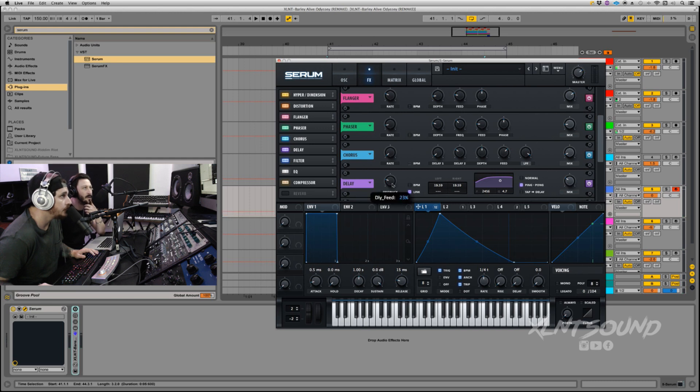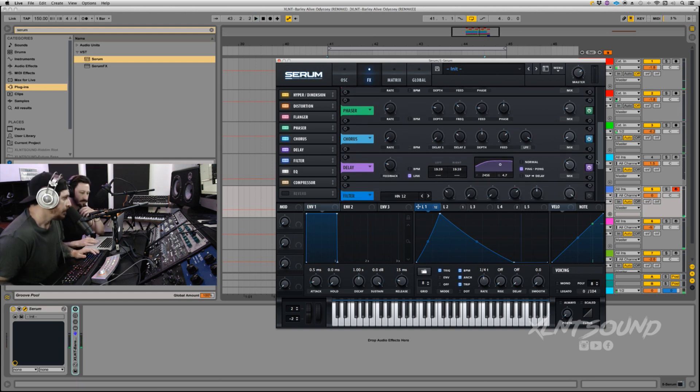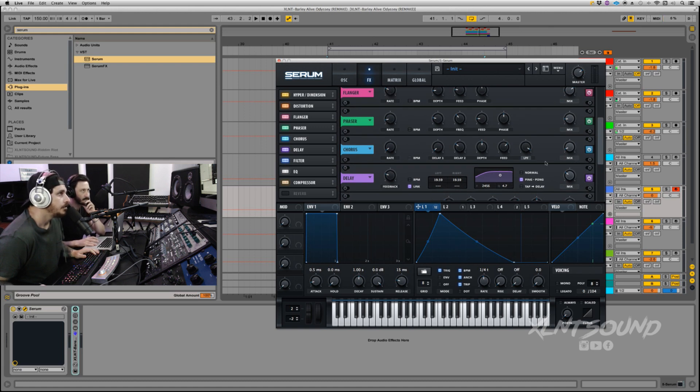Next I put on the Delay at 23 for the feedback. Linked them — left at 19.59ms and right at 19.59ms. Filter looks like this, set to ping pong, mix at 30. This makes it really metallic. I also have LFO 1 going on the feedback knob — pulled back to 49.